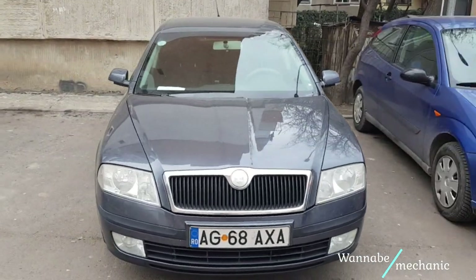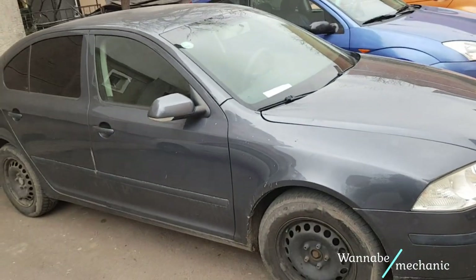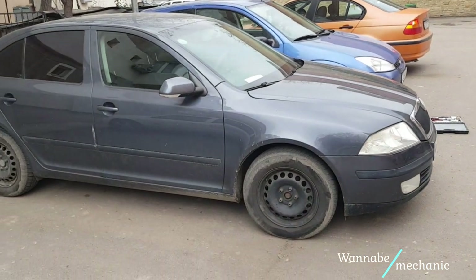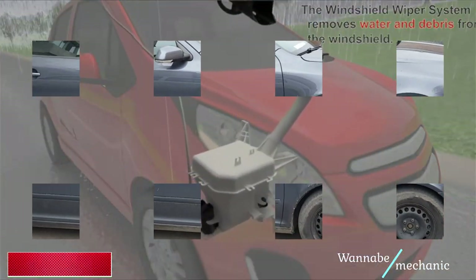Hello wannabe mechanics. In this episode we are going to show you how to replace the wiper motor on a Skoda Octavia MK2. However the principle is about the same on any car. You can perform this operation everywhere you like and you won't need any expensive tools.